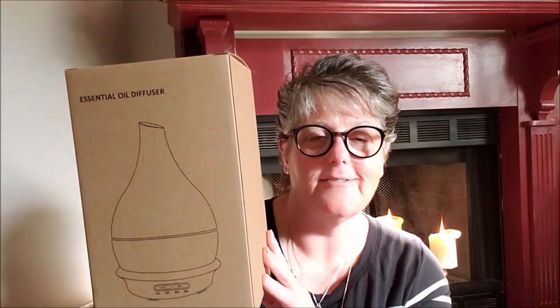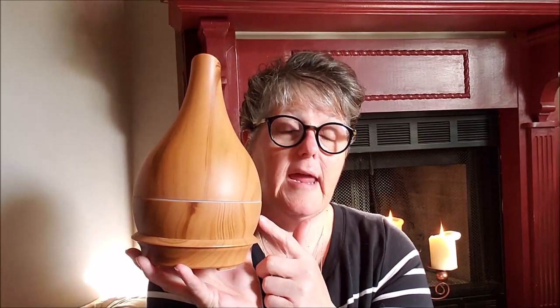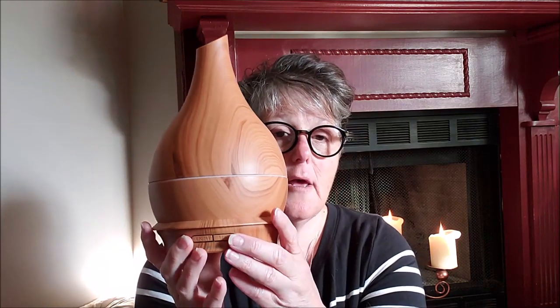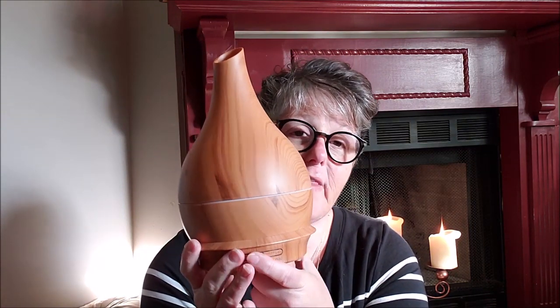Sorry for the shadowing, it's a little bright out today. But this is how it came — this is the box. When you open up the box, this is a pretty decent sized diffuser. It is wood grain. It comes in black or this brown. It is plastic but it definitely looks like wood, which I like a lot. On the front are your buttons — one is a power and timer and one is for the light display.